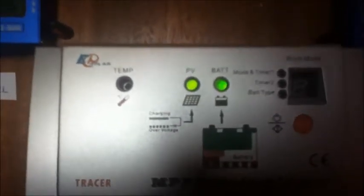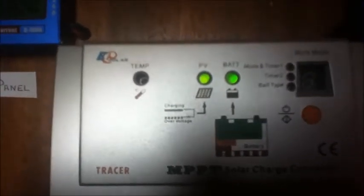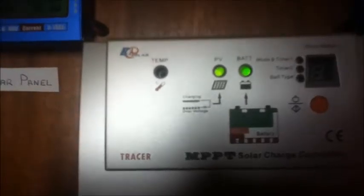The green light on the left shows that the battery is charging from the solar panels. The light on the right shows the status of the battery. You can see the diagram on the front of the charge controller. At the top left is a temperature sensor, which the controller uses to vary the charge according to the temperature. On the right we have a button which turns the load on and off, and an LED display which shows various parameters of the controller.